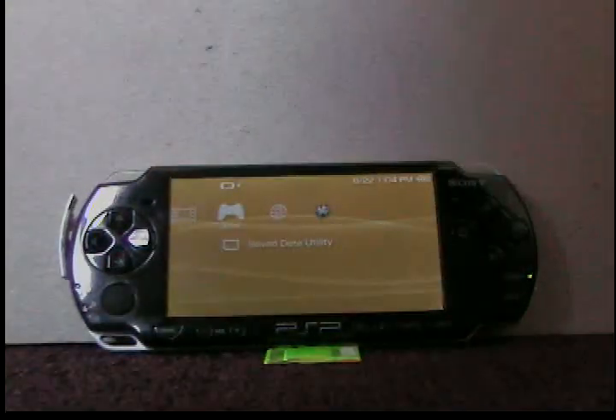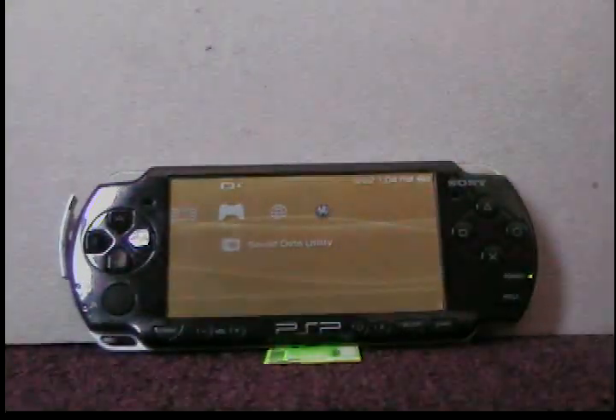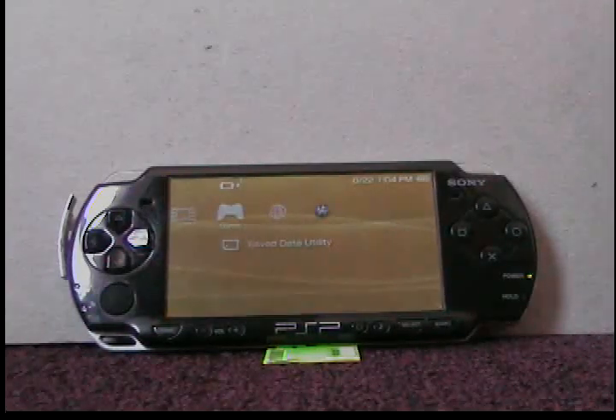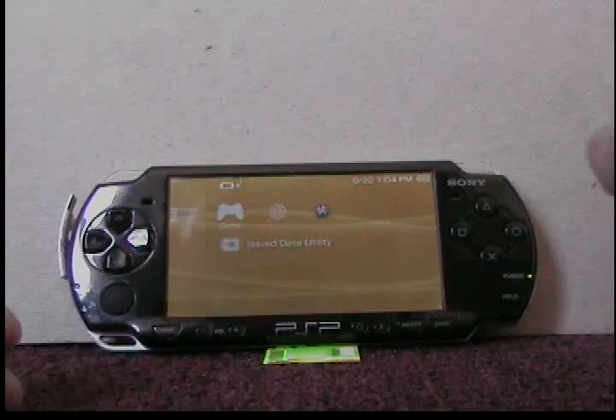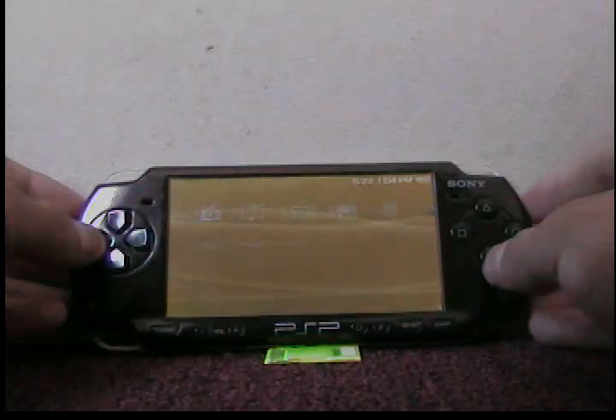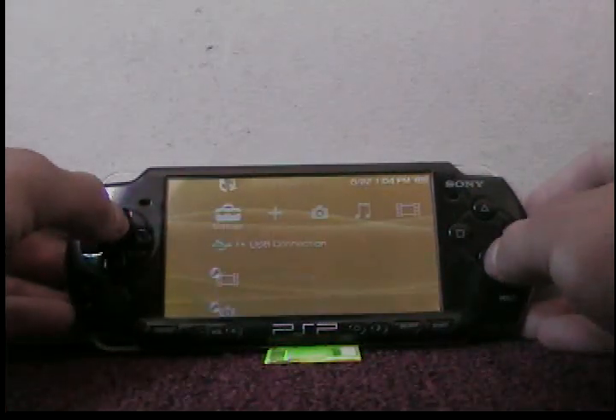Hello YouTube, this is XXAnulatPSPXX aka PSP and SlimHacks right here. Today I'm going to show you how to downgrade official firmware 6.20 from Sony. To prove it, I'm going to show you that I got 6.20.